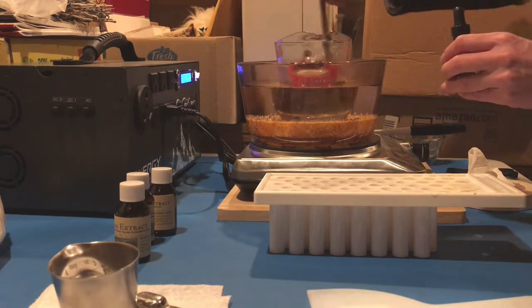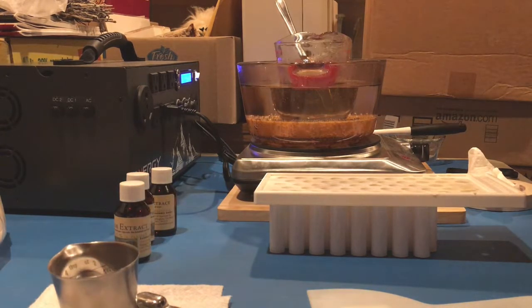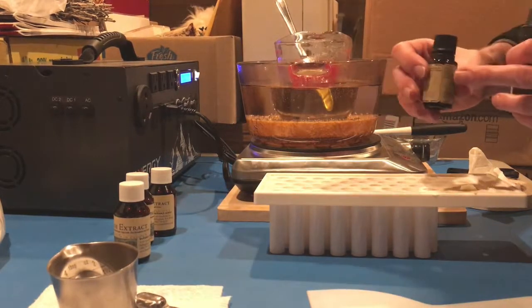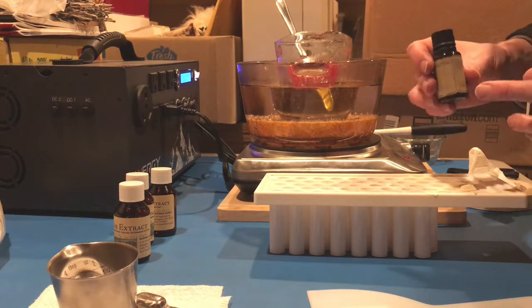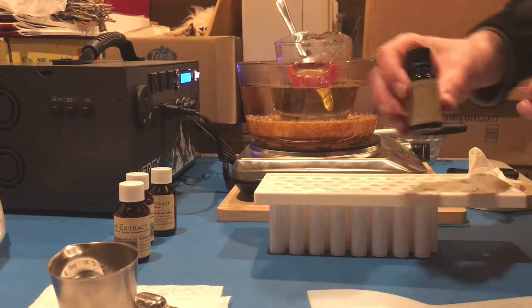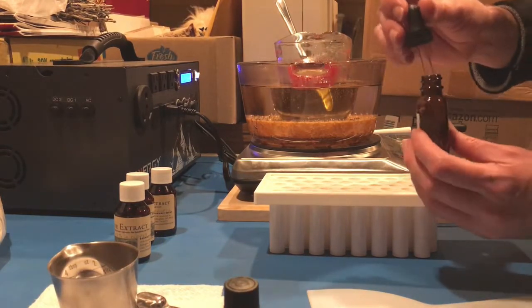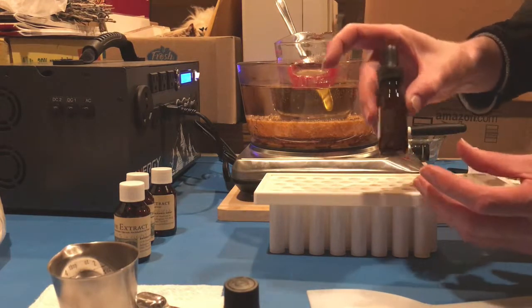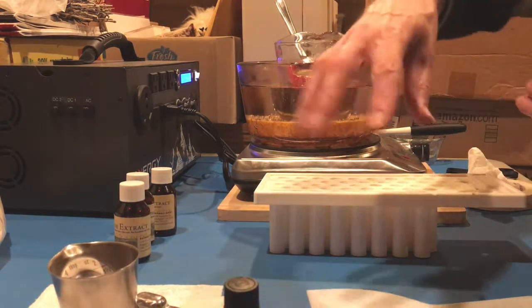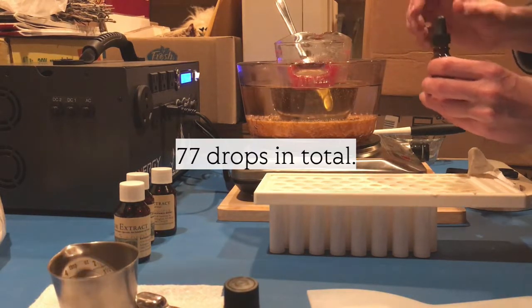These are my essential oils. For this recipe I use four different ones, and I can't always keep them in the original bottles because the droppers sometimes let the oil come out too quickly or too slowly. If that's the case I transfer them to these little dropper bottles where I have more control. For this recipe I use about 70-some drops of essential oil.